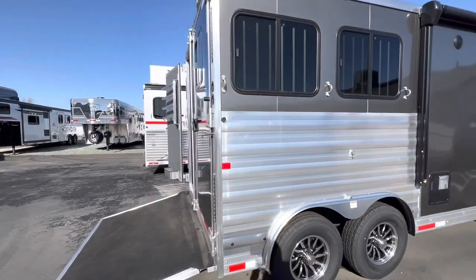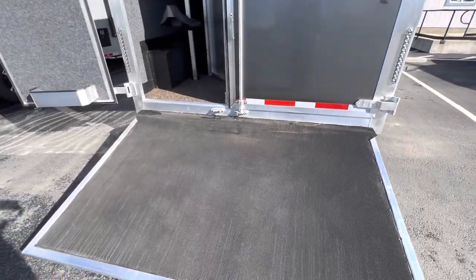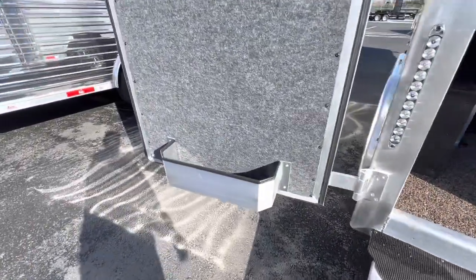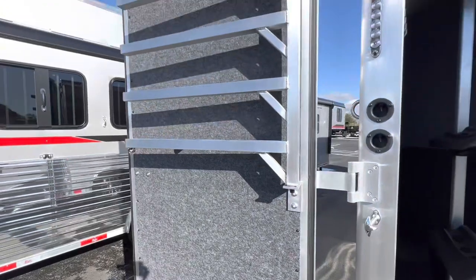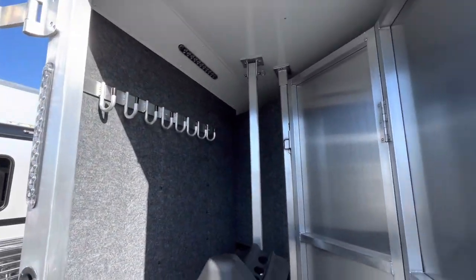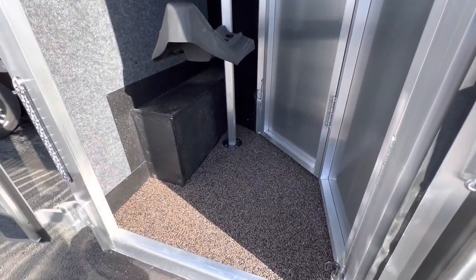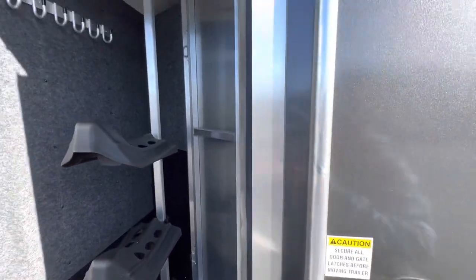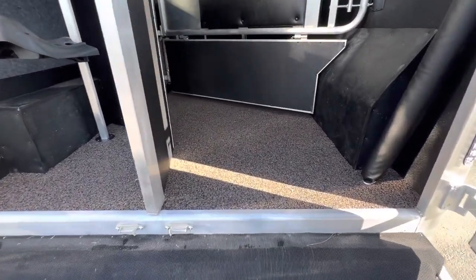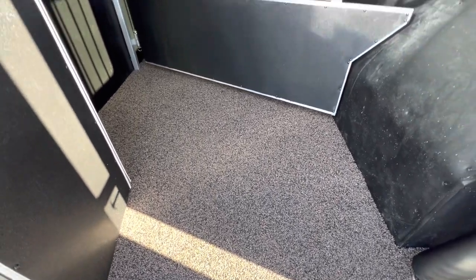Now walking around the back to the horse area. This model does have a ramp on it as an option. Brush box, swing out blanket bar, and a nice adjustable saddle rack.